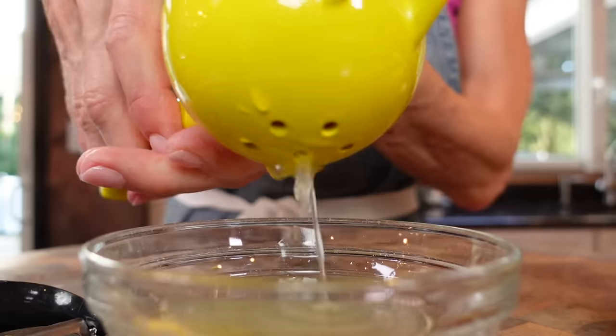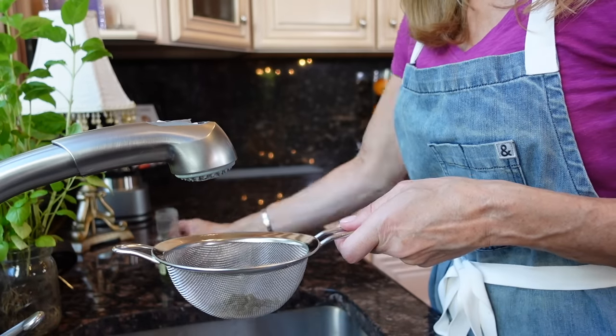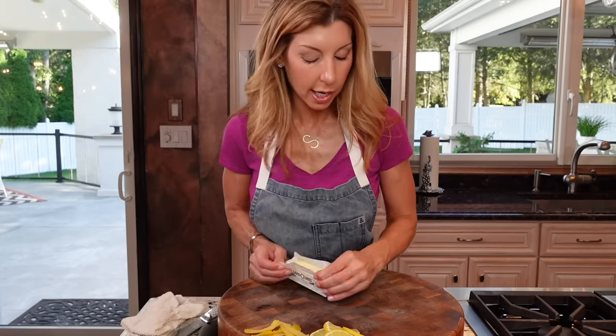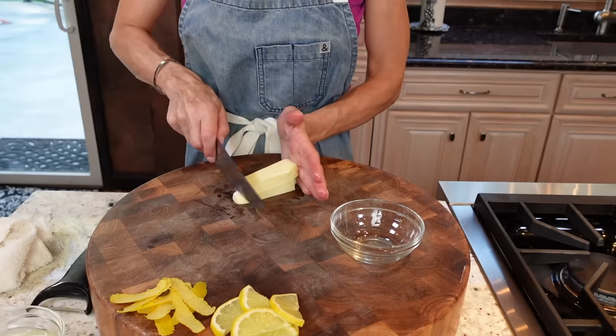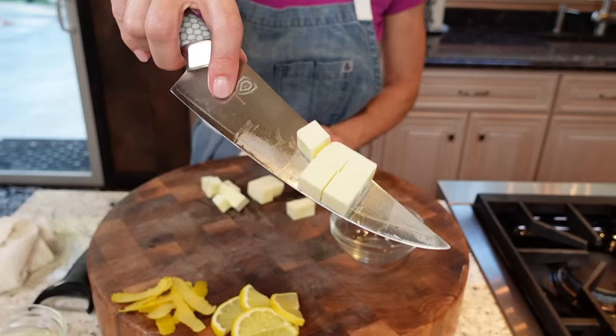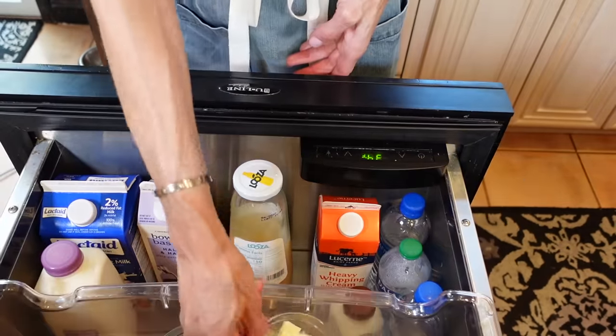Quarter cup lemon juice. One to one and a half tablespoons capers — you want to rinse them really well and get rid of that brine. And six tablespoons of unsalted butter. You want it to be cold. Cut it into little pats and pop it back into the refrigerator — we don't need this until the end when we make our sauce.